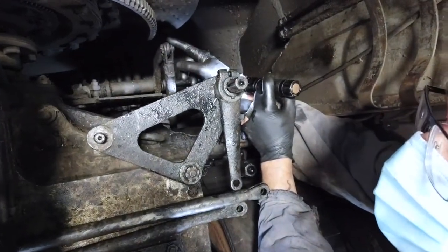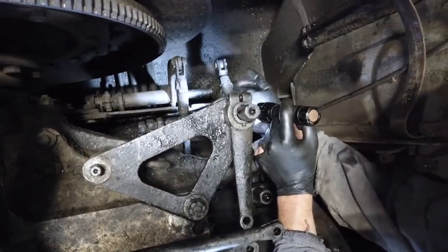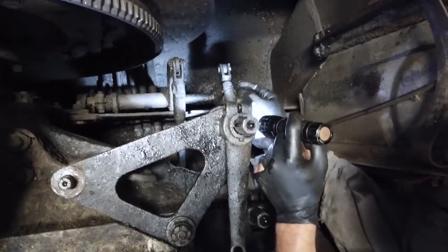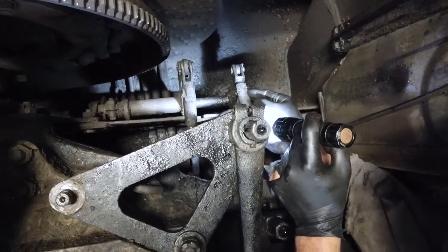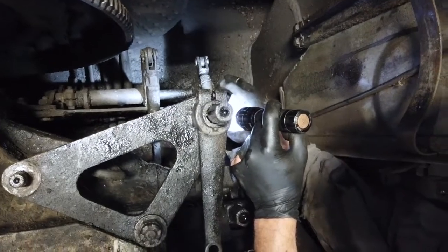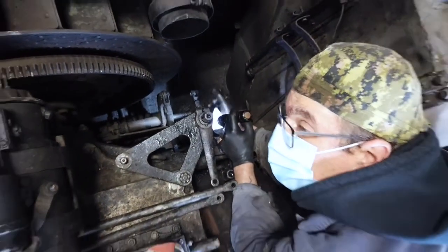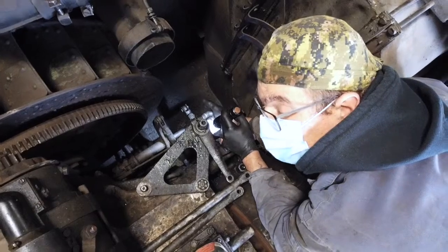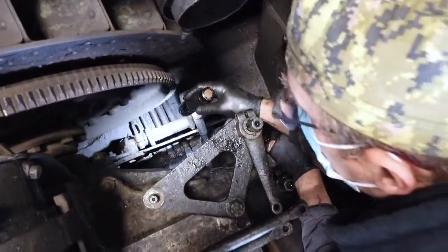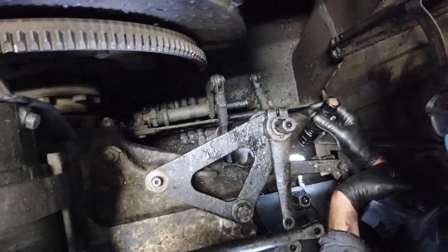That lever will uncouple my track from the engine, from the power line. This other one here actually does the stopping movement. You have to realize this can be activated at the same time by the hand-controlled lever but also by the foot pedal. They do not cancel each other out, because no matter what happens you still have to be able to stop the tank using the foot brake. That's why this linkage is very complex.